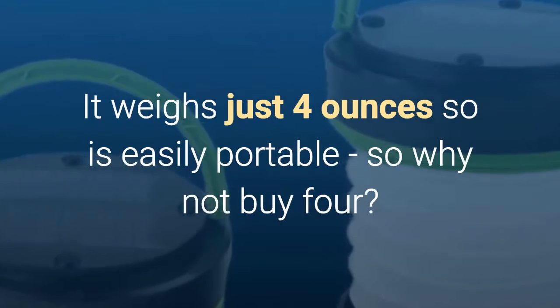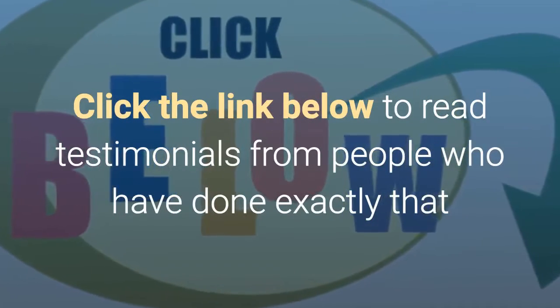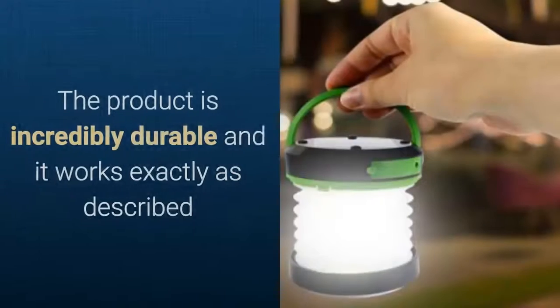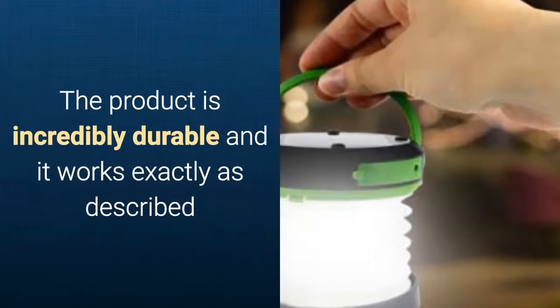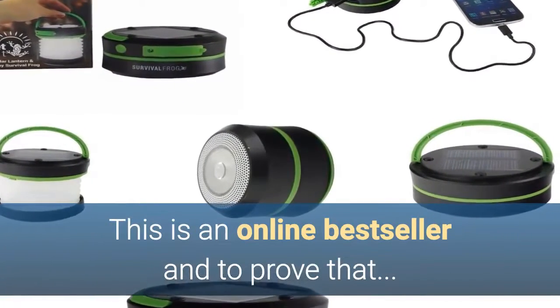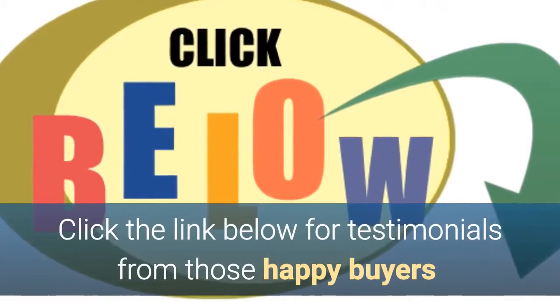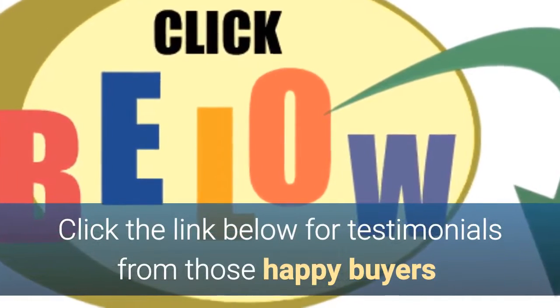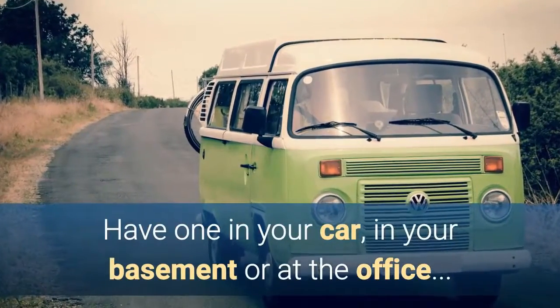So why not buy four? Click the link beneath this video to read testimonials from people who have done exactly that. The product is incredibly durable and works exactly as described. It is an online bestseller, validated by thousands of buyers — click the link below for testimonials from just some of those happy purchasers. And because it's such a multi-use tool, have one in your car, in your basement, or at the office.